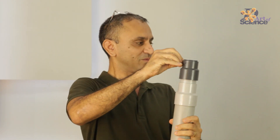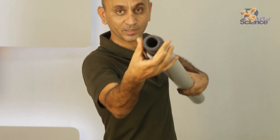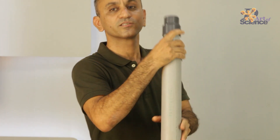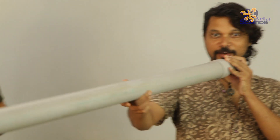Does the sound become different if it's a thicker pipe? So what we've got is some pipes and some reducers. The reducer is where the diameter of the pipe has been reduced, and this is the original diameter. This is too big for the mouth, which is why we put the reducer. So let me try.